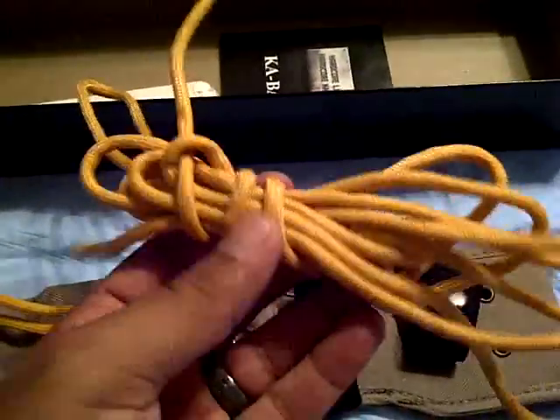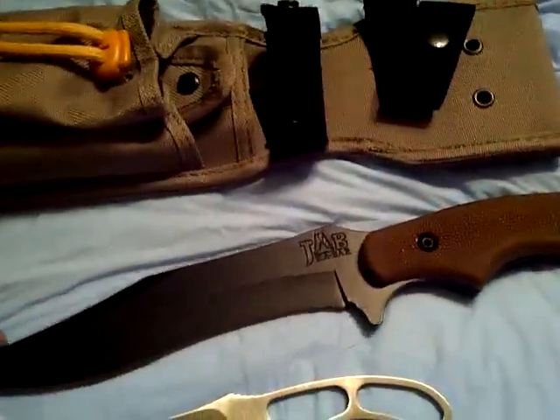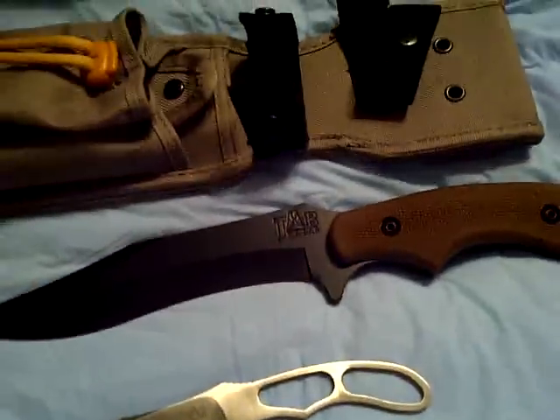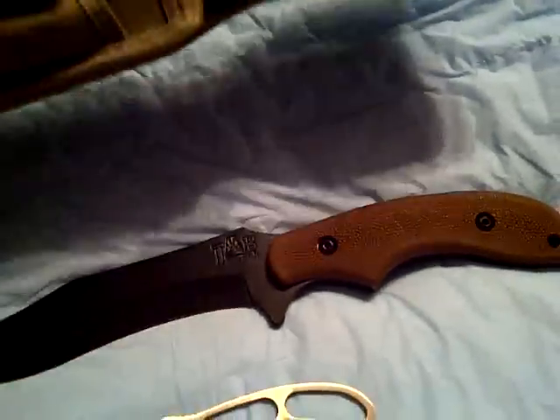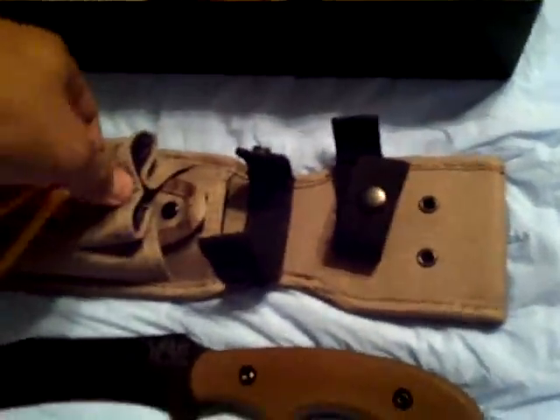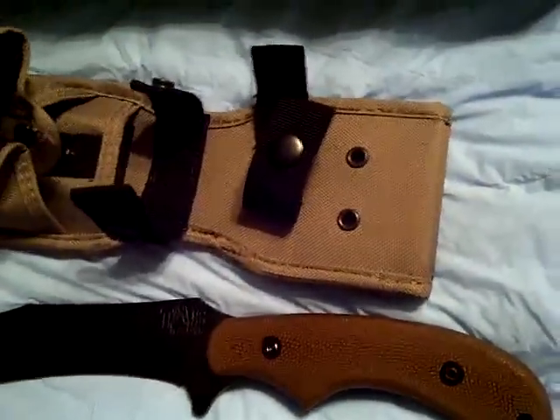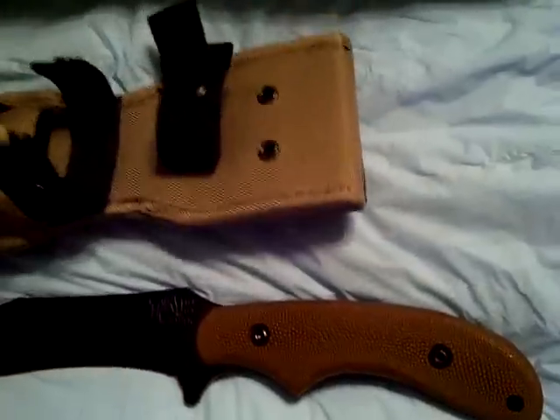It comes with some extra cord for that — pretty much just boot lace. The knives themselves are made in the USA but the sheath is made in China. Seems like a durable sheath though. What I like about it is it's got plastic in there so the blade doesn't tear up the nylon. Actually both spots for both knives have plastic in there.